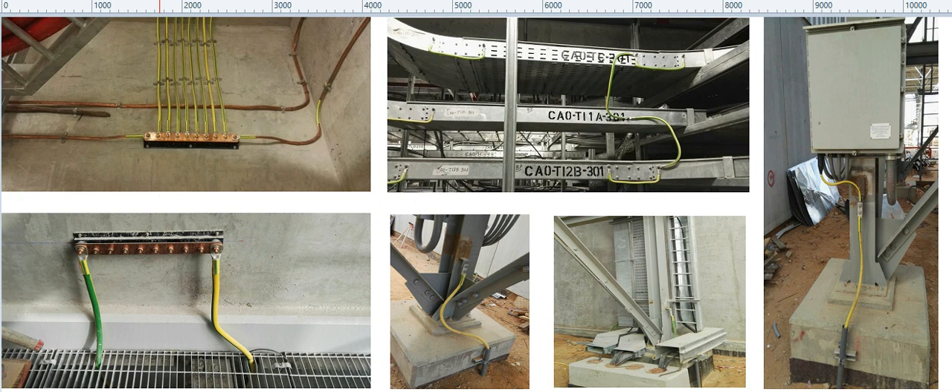This is how earthing connection is done indoors. In the first snap you can see this is a copper earth bar. From here, earthing connections go to each and every individual equipment and structure.